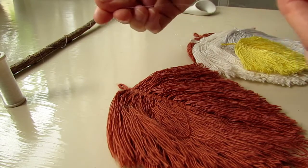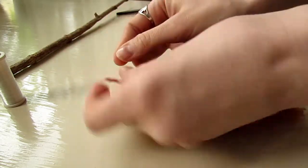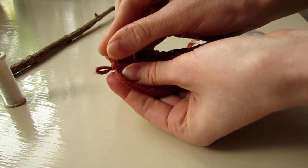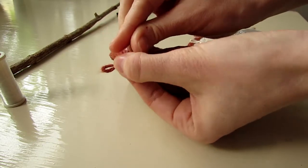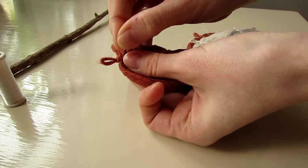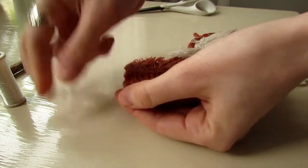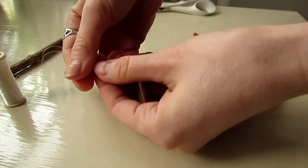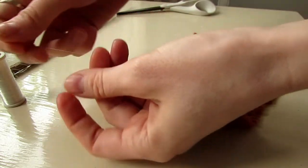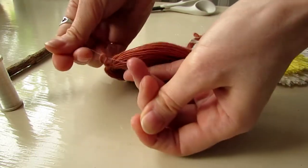Then I tied my transparent thread into the loop so I can hang these feathers on the stick. It looks like I'm doing some kind of weird mime show here, but I have the thread there and I'm just desperately trying to knot it in place. It kept disappearing from time to time.